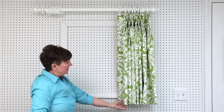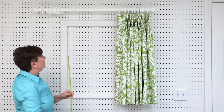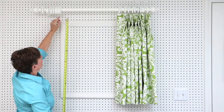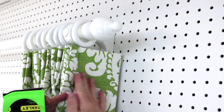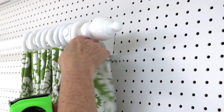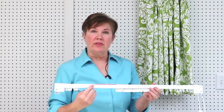I made this drapery panel shorter for this example, but most of the time I would make the length go to the floor. You'll need a length measurement — whether you go just below the window or to the floor, start right at the bottom of the ring and measure down to where you want the panel to fall. You also need the return measurement — measure from the ring back to the wall; ours is about four inches.